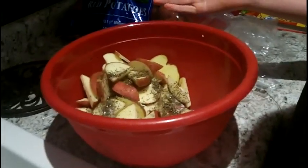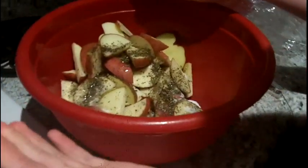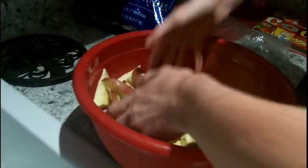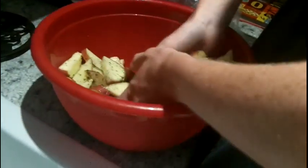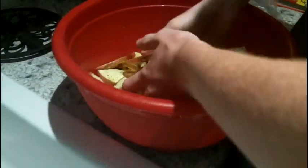Take your hands — I'm gonna wash them after — and mix the potatoes in the bowl. Cold potatoes! That's how you mix them — you get the salt and the basil leaves all coated around the potato pieces.